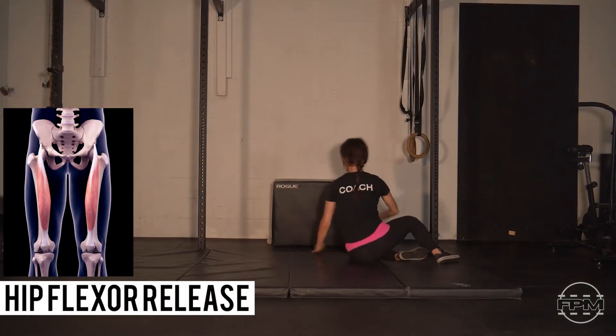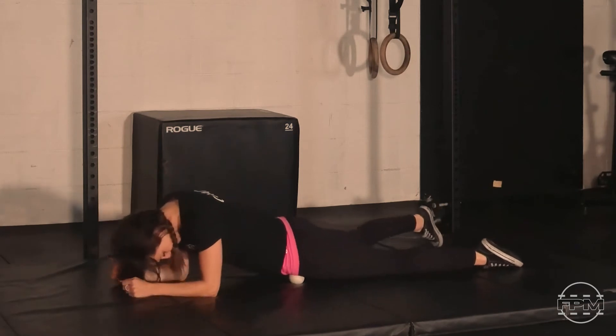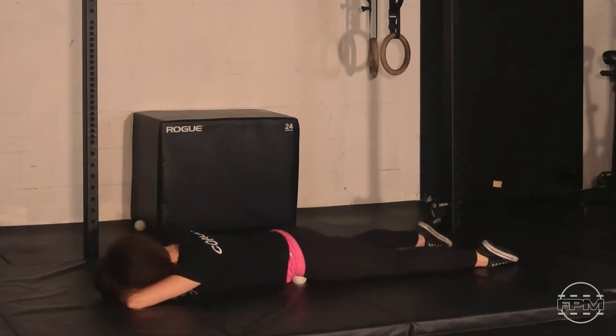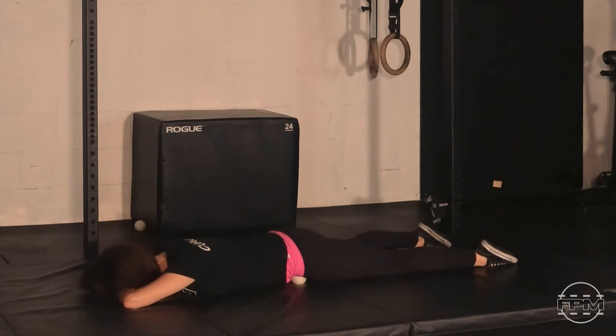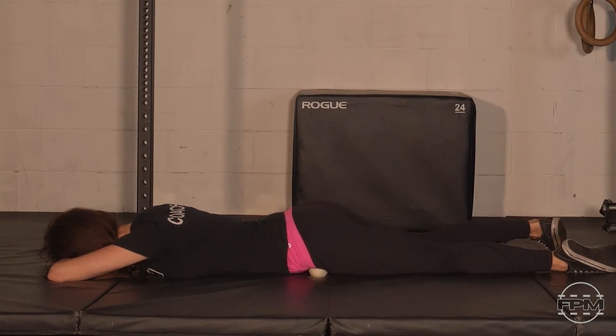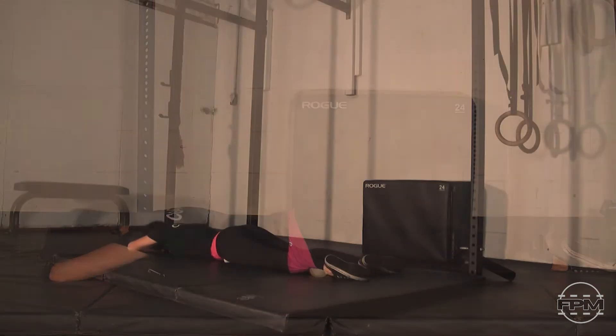Let's go face down on your lacrosse ball and place it right around the crease of your left hip. Do some searching through that hip, looking for what needs attention. When you've found a spot that feels tense, experiment a little bit with the angle you're leaning on that lacrosse ball and how much you're leaning into it. When you've found that right spot for today, take your attention back to your breath and imagine exhaling tension around that hip flexor as you exhale air. Breathe at a pace that helps everything slow down.